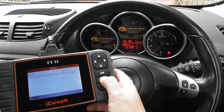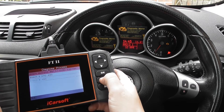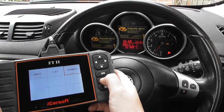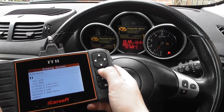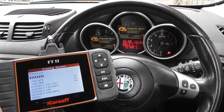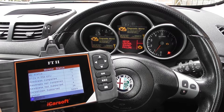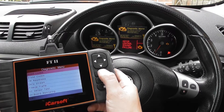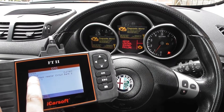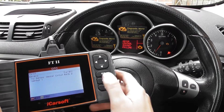Now you can look these codes up on the internet, but there is another way of looking at them which I'll show you now. Go to the OBD2 section, click on Read Codes, and here it's telling us P0155 is an O2 sensor heater circuit, bank 2, sensor 1.